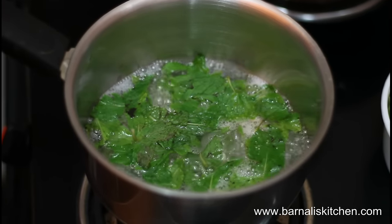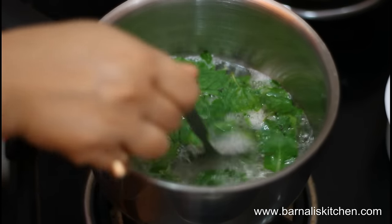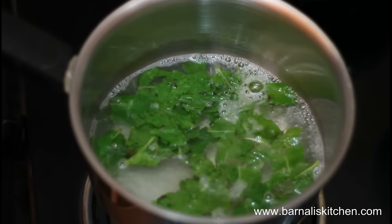Now I'm adding two spoons of sugar into my mint tea, or you can add the sugar as per your taste. Now just give it a stir and let it boil for a few minutes.